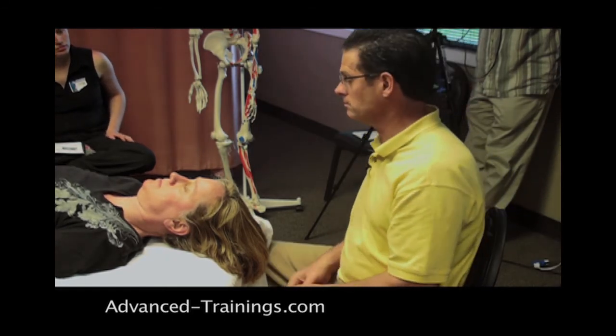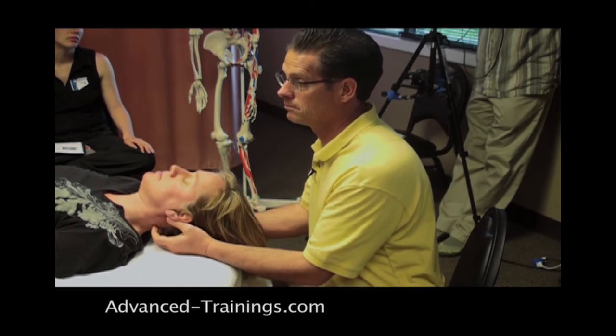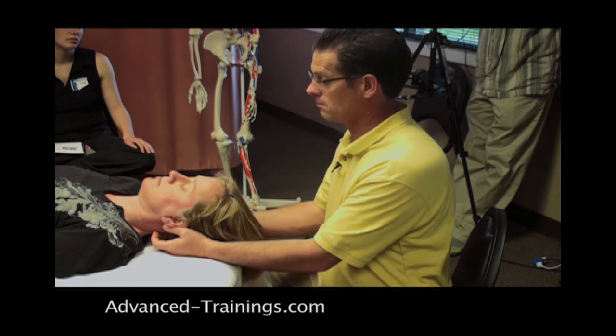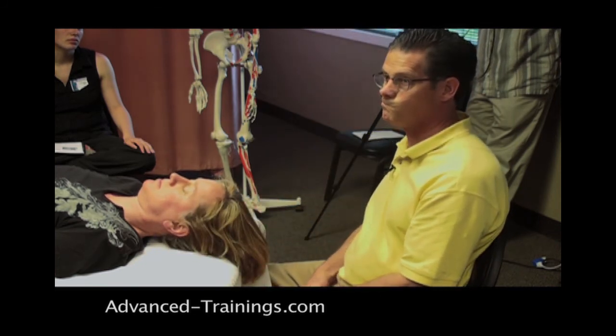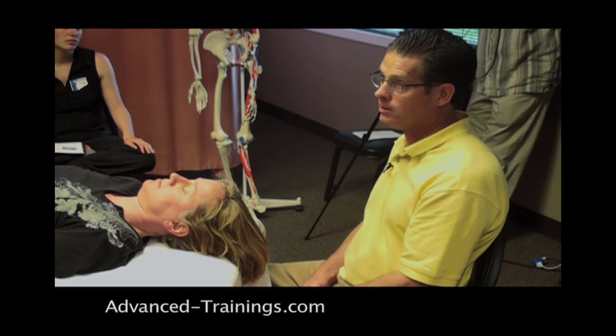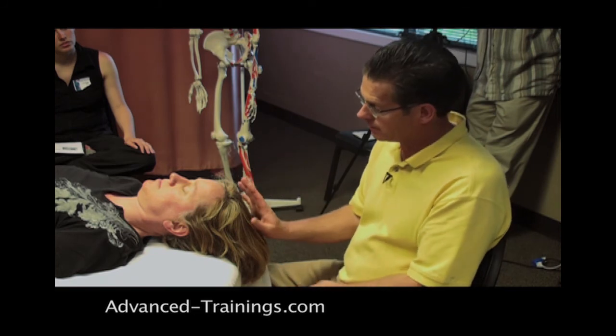A participant mentions an orthopedic massage class where the instructor would press down on the top of the head first — a compression test — and if the client had any dizziness you wouldn't work on them. The instructor finds that intriguing but notes: in general, especially if someone is unstable, they'd be very careful about applying any downward compression.